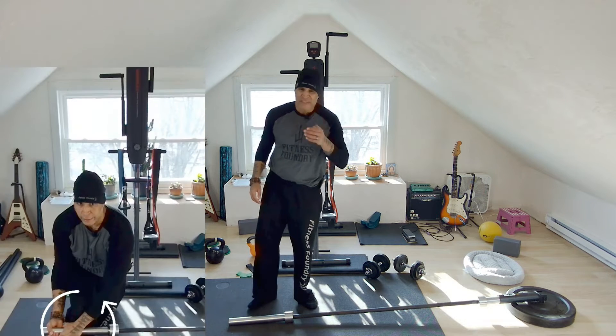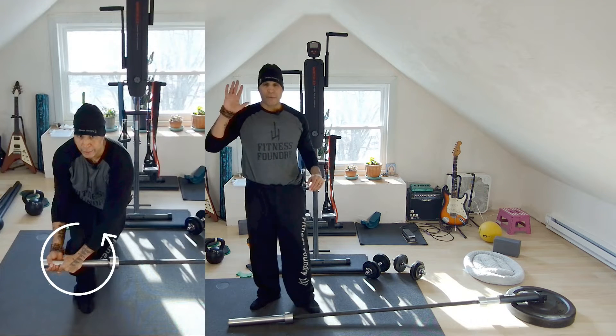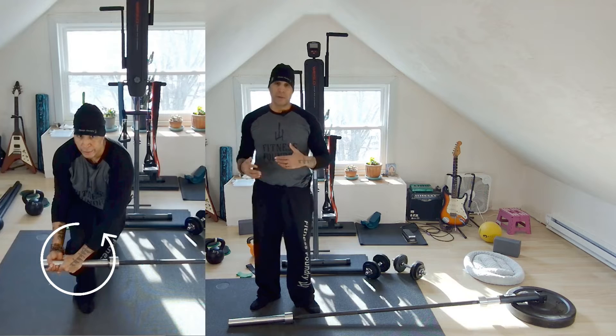Landmine 180 with knee drop — that's what I call it. So what I'm going to show you is the way I do it. This is a total body movement.